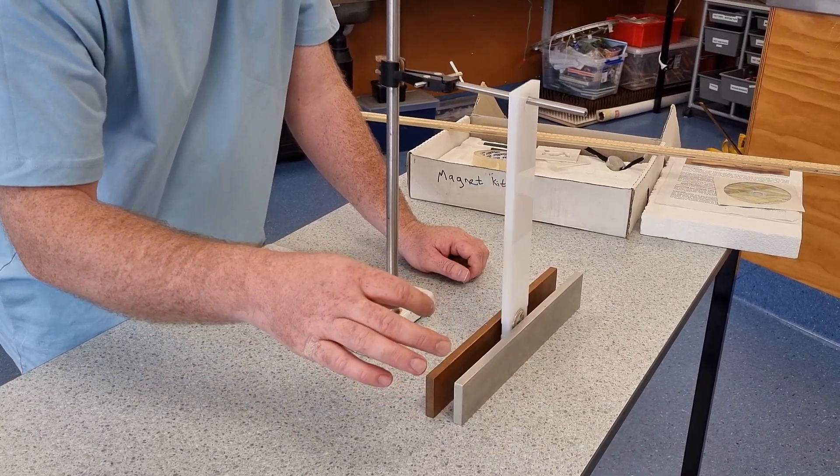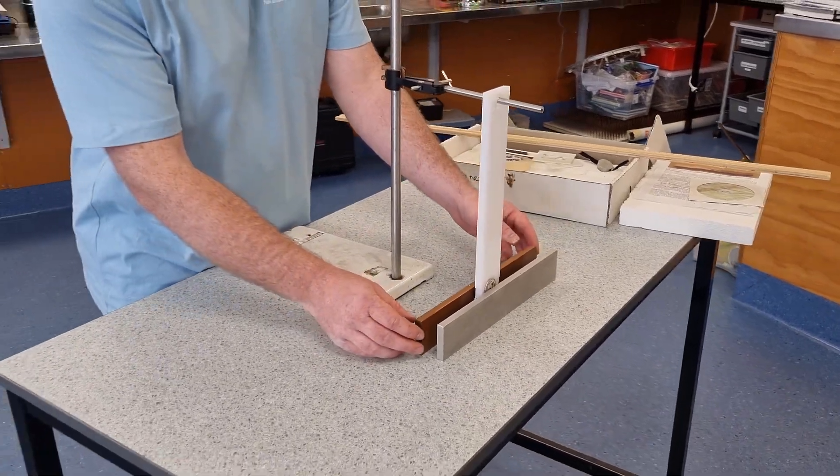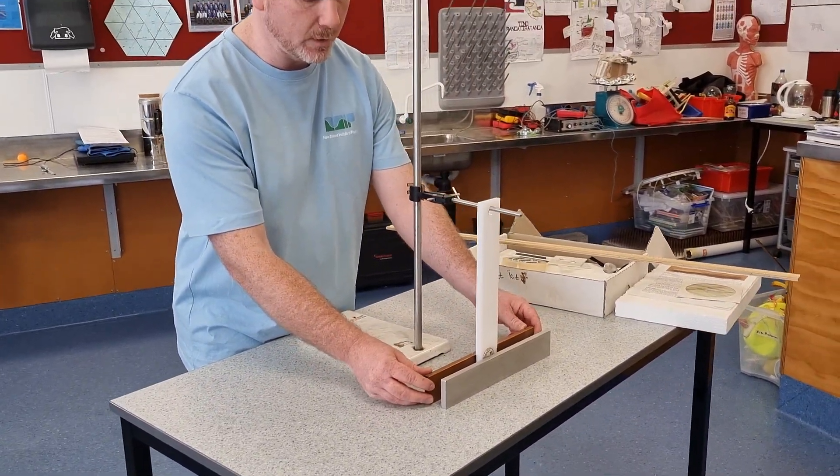That's not bad — so that's a little demonstration of damping. It's a nice one for students to be able to play with.